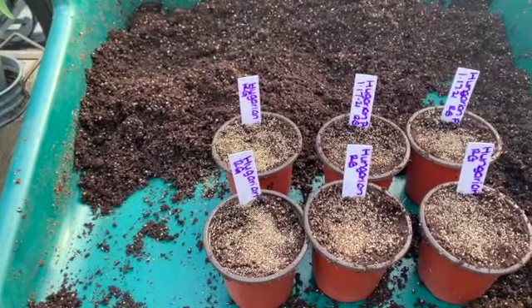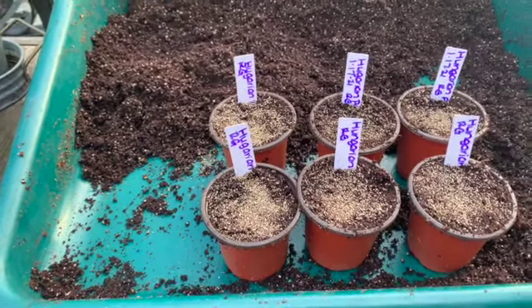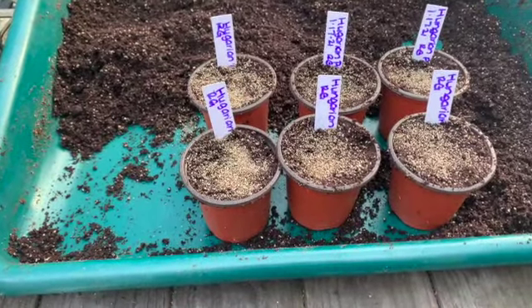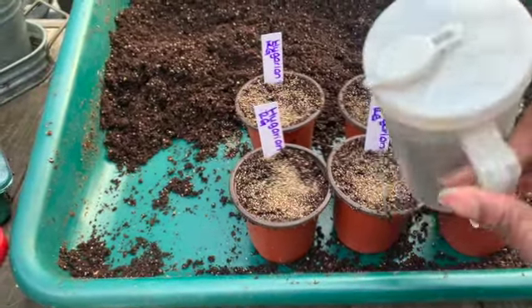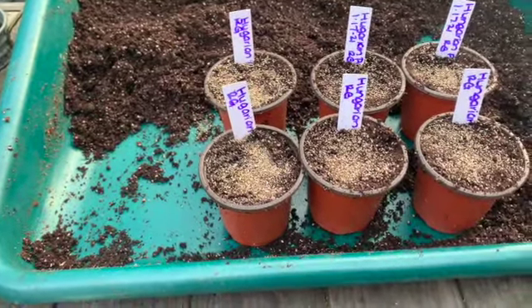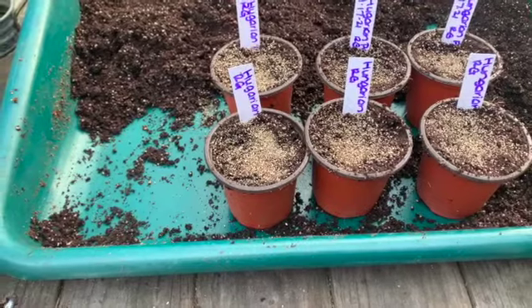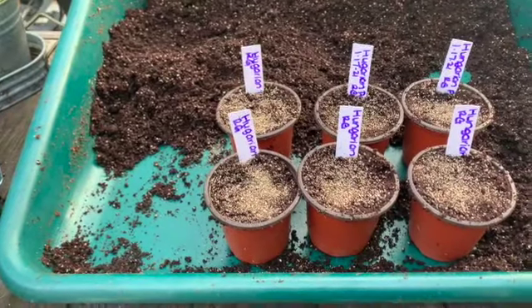Vermiculite is going to help hold in the moisture but also allow the seeds to push up through the soil very easily. If you're using potting soil, I love to use it because sometimes the potting soil can get dry and crust over and seeds have a hard time pushing up. If you put a little bit of vermiculite on top, it's still light, it still holds in the moisture, but it allows that seed to push through. I put it in this little sugar shaker we found at the Dollar Tree — it gives me more control of how much comes out.